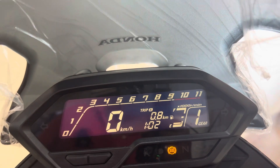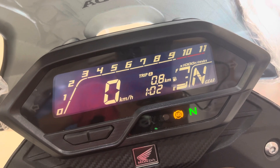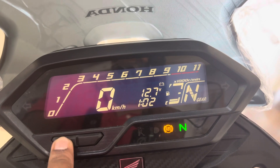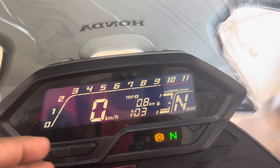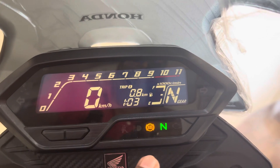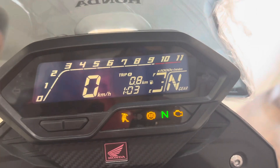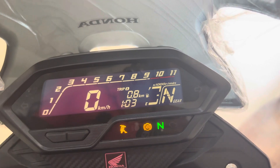You can see the gear display — from first gear to neutral. You can also see trip B and the battery health. You can see the total number of kilometers. Note that there is no Bluetooth connectivity. You can see the i2 idler, the ABS switch, the side stand indicator, and the engine health warning.